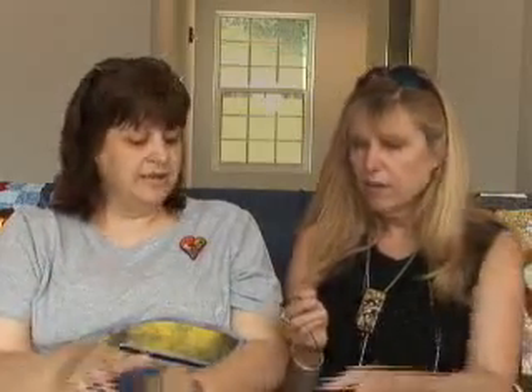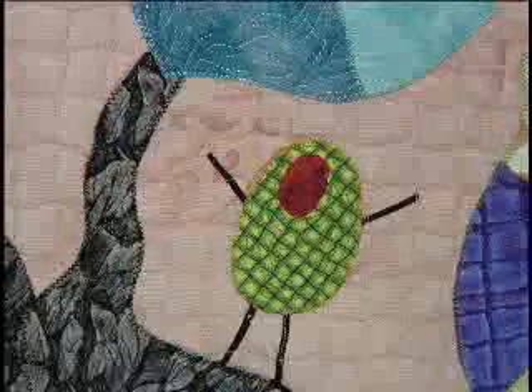You do have to machine quilt if you use it, because it is a little thicker — I'm not sure I'd want to hand quilt through that, that would not be a pleasant experience. But another nice quality is that all those machine stitches that you put in for quilting stay on top of the fabric so that you don't lose them, and they're there for everyone to see.